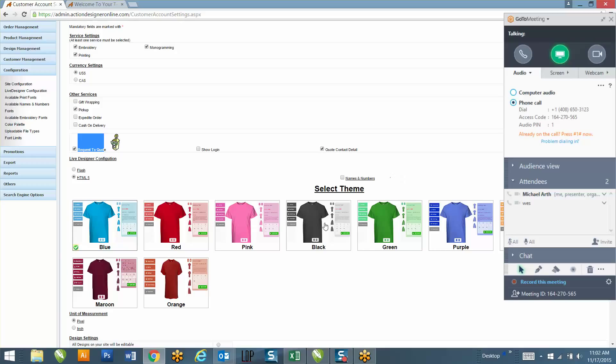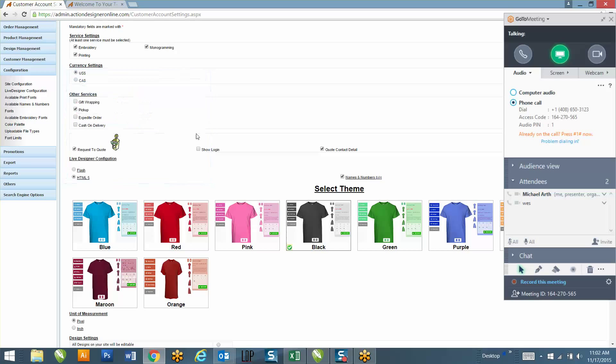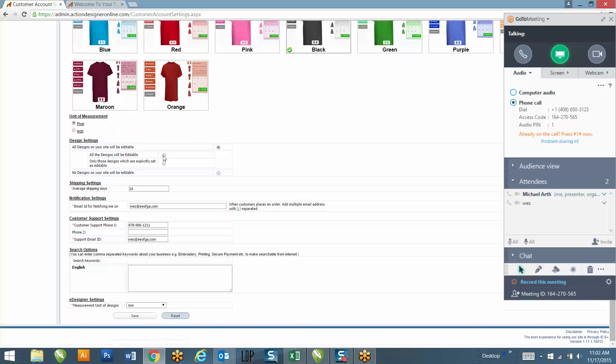On the website there's a names and numbers feature for sports teams, so they can put a name and number on the back of the shirt. Do you want to put that on the site or leave it off? I'll get that on there for you. Also, make sure that all the artwork is editable. When someone submits a quote to your website, is sales@printga.com the best email for you to get notified at?